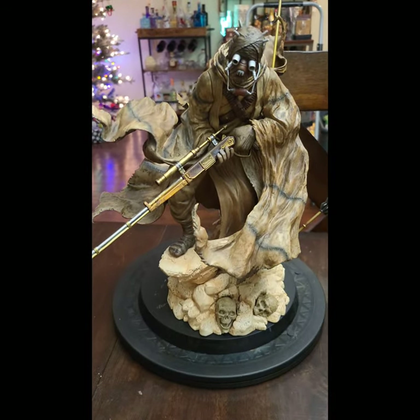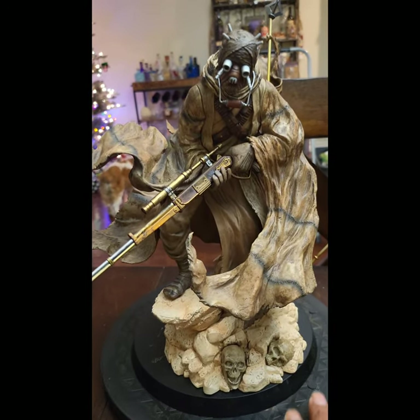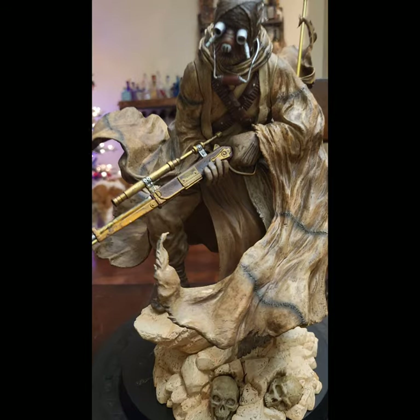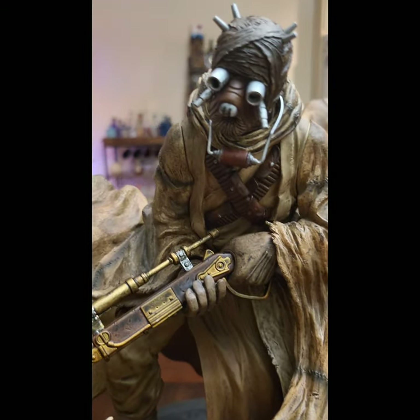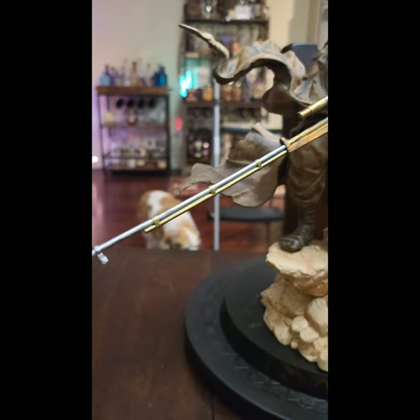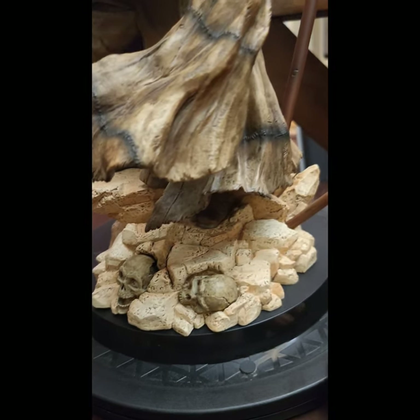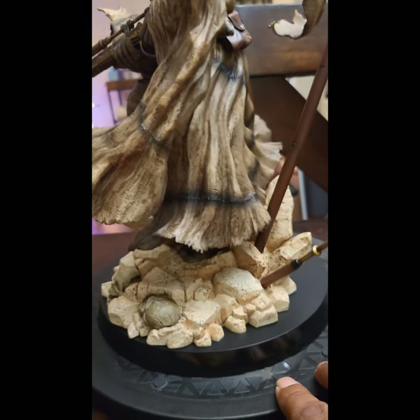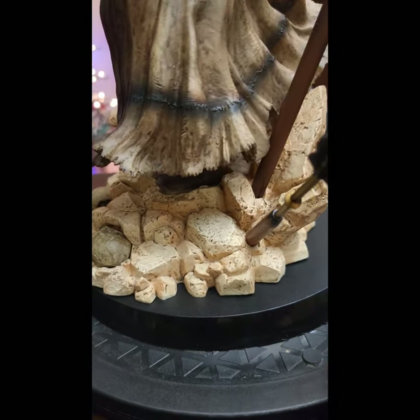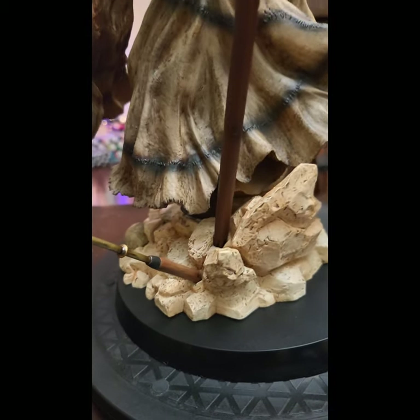So here we go — this piece is the queen in the background. Let's just give a little spin and get up close so you guys can see. There's the base. I have heard some complaints about the coloring of the base — some feel it doesn't match up — but personally I don't have a problem with it.